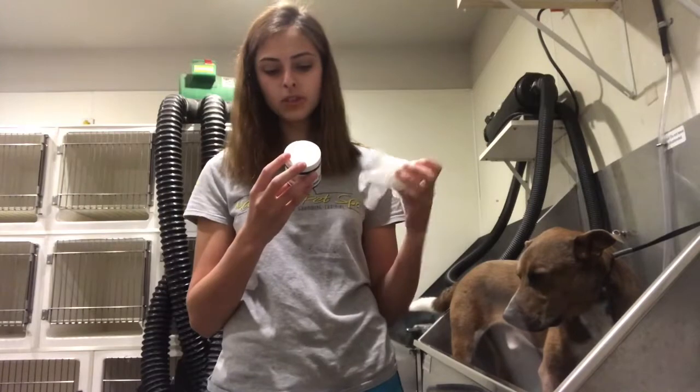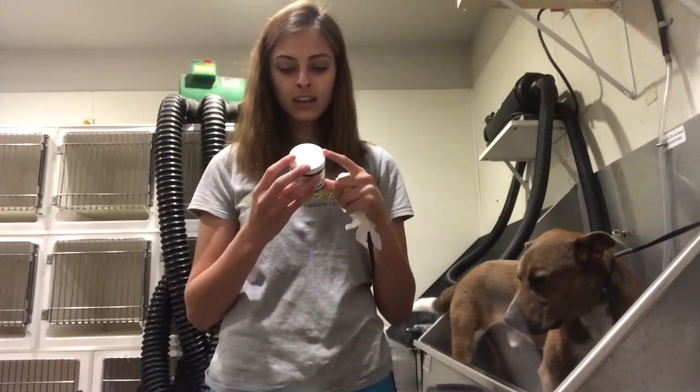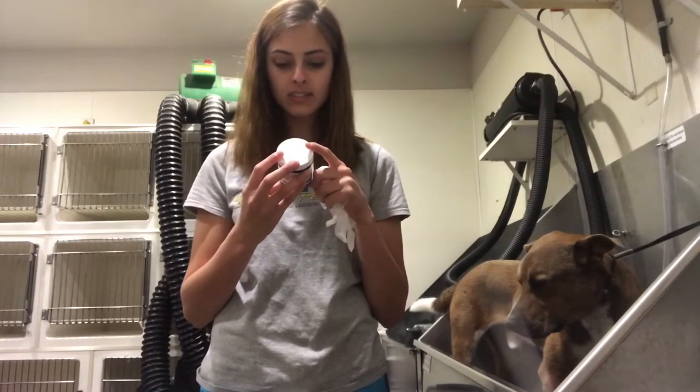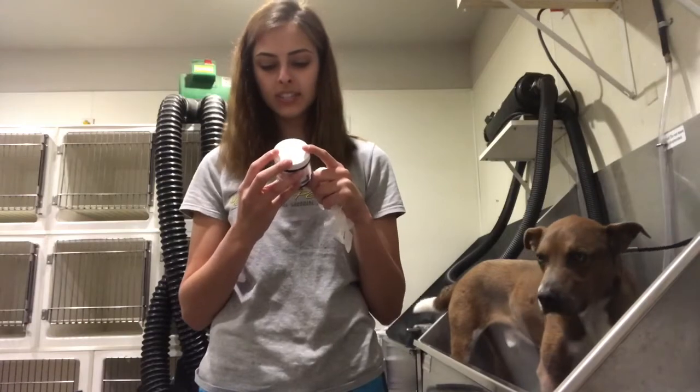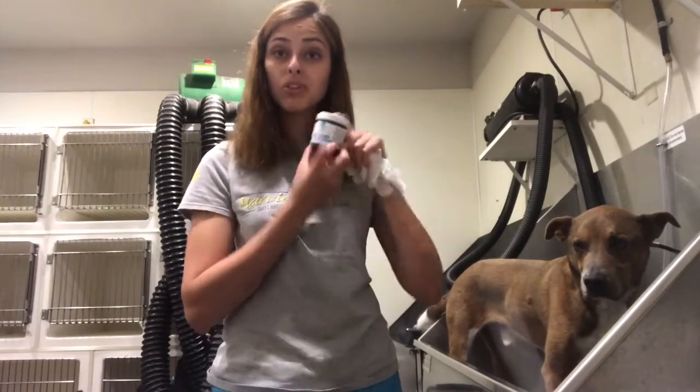You're supposed to wear protective gloves to prevent staining of skin, so I have these gloves here. Then you're supposed to shampoo the pet, apply to wet fur and leave on for 15 minutes — more time increases color intensity — then rinse and dry coat. I'm going to go ahead and shampoo him and give him a nice little bath. I'll be right back when he's wet and I can put this on.